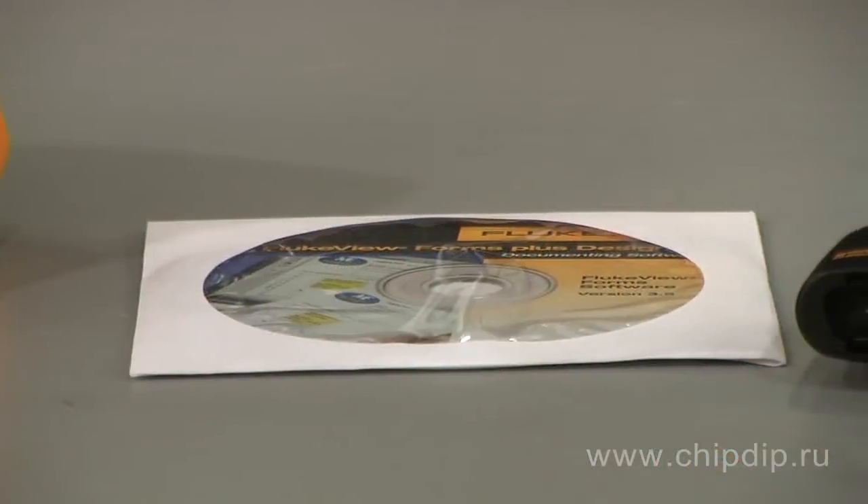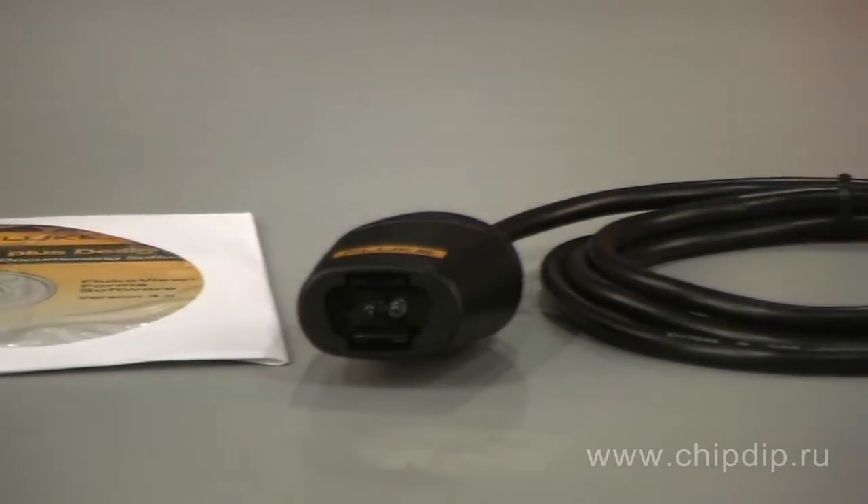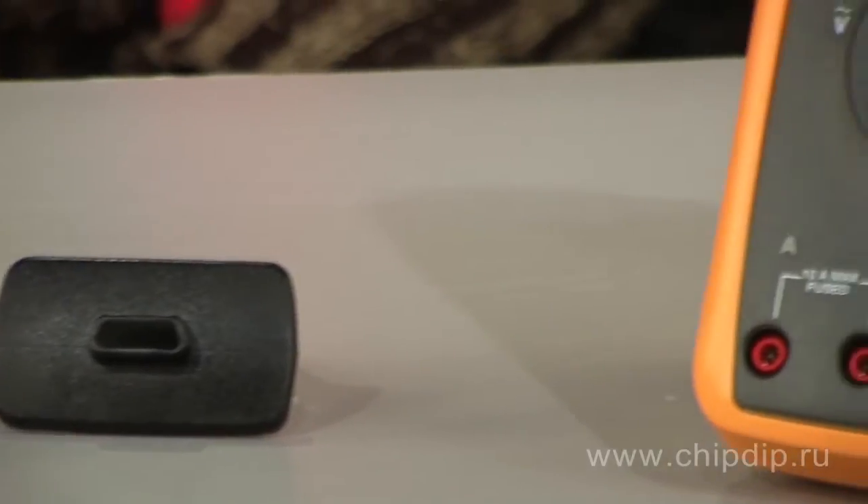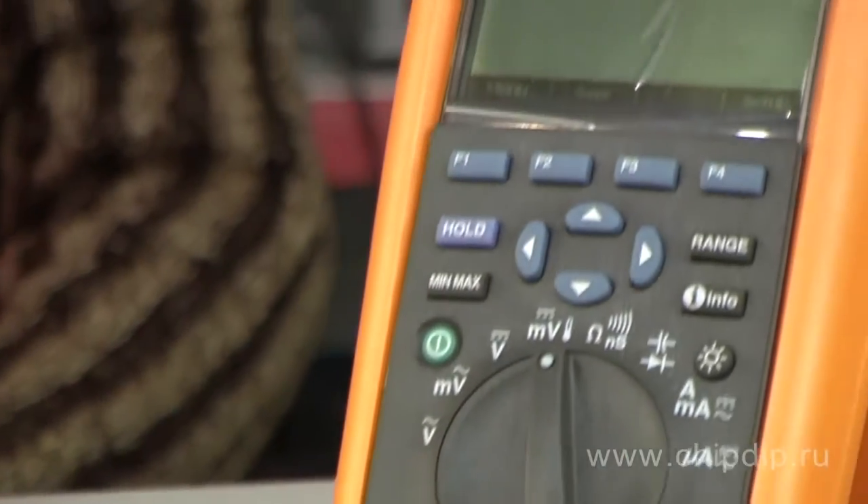FVF-SC2 is a set consisting of software, USB cable and plastic IR adapter for Fluke devices, having a computer plug-in.